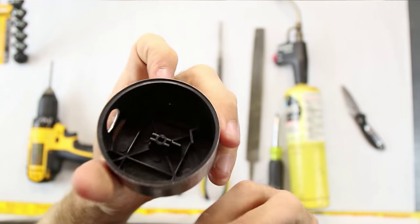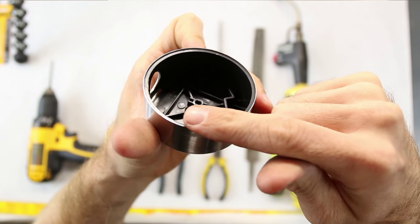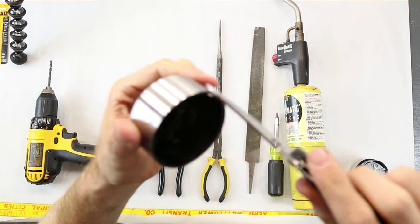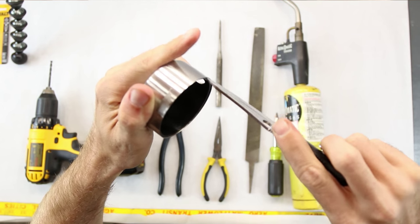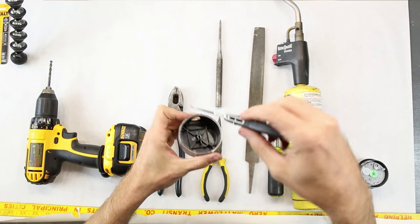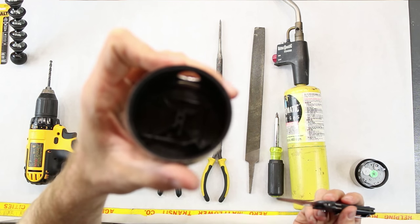Now what you first want to do is separate this whole black area from the metal area. I accomplished that using my knife, which probably wasn't the safest idea, but I basically put it on a table and just kind of went around — boom, boom, boom — all the way around the sides until I broke up that plastic.